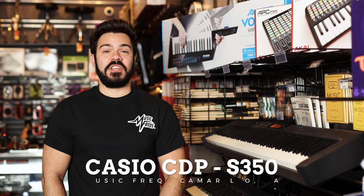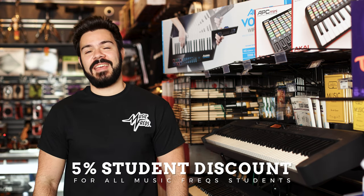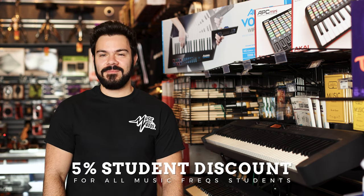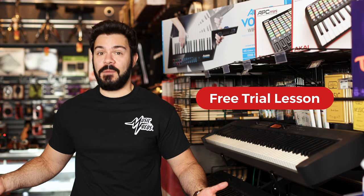Thank you so much for watching. Make sure to check out this great keyboard in store or online at Music Freaks here in Camarillo. If you're a student, make sure to take advantage of your 5% discount. If you're not a student yet but would like to be, schedule a free trial lesson with me or any one of our teachers. And we teach online too.